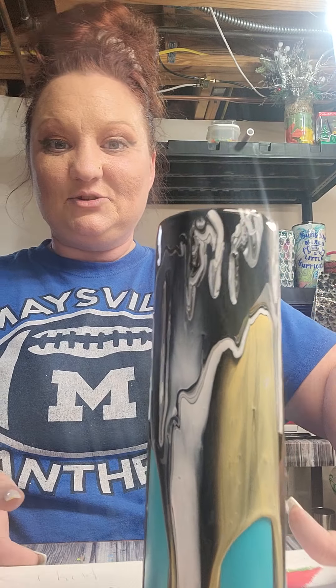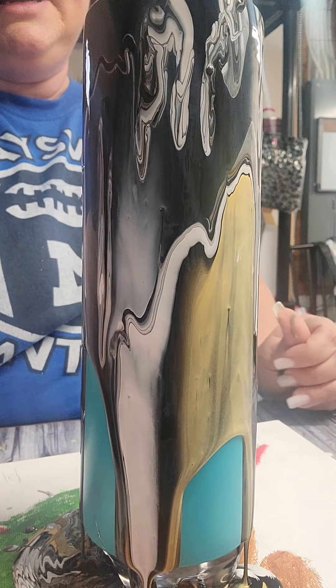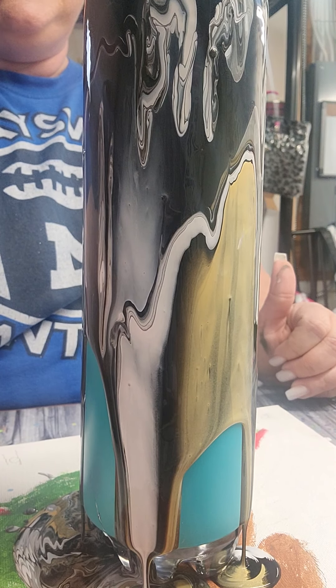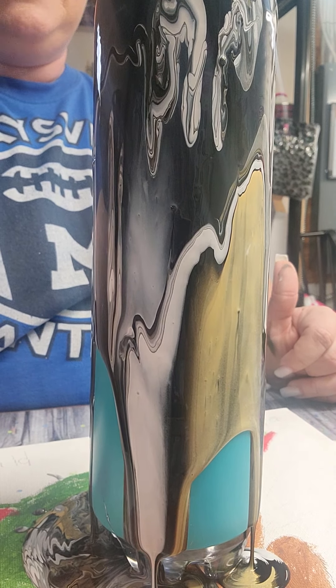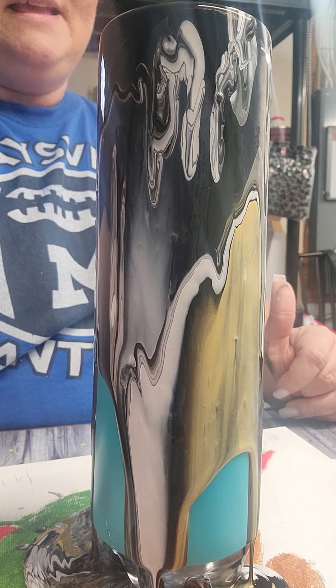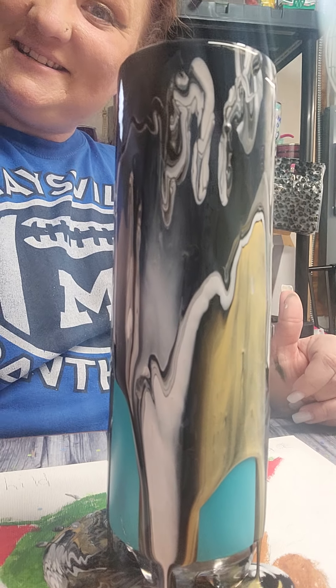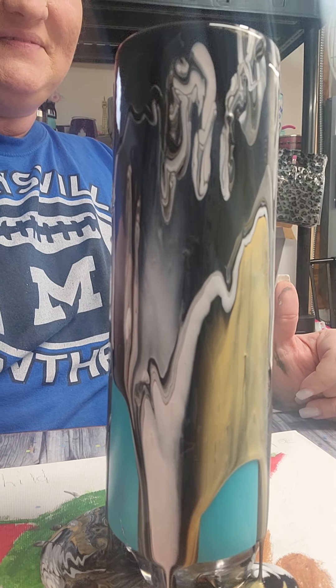So we're just going to let this drip and we'll just see how it turns out. I am pretty happy with how this is coming along. Like I said, this takes a couple of days to really fully dry, but that's okay — I'm not mad at all. Super, super cool design. Jade, comment if you watch this and let me know what you think of your soon-to-be tumbler. Thanks guys, bye guys!